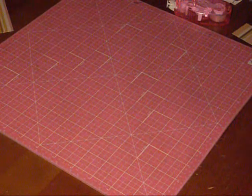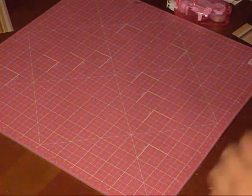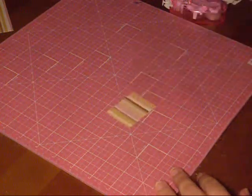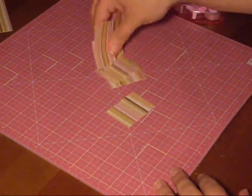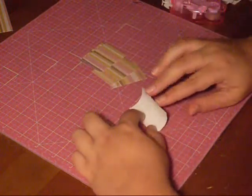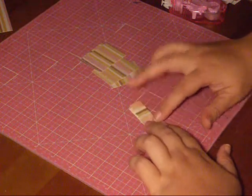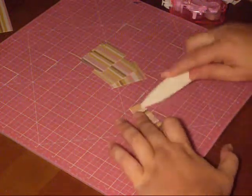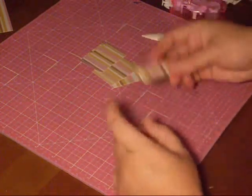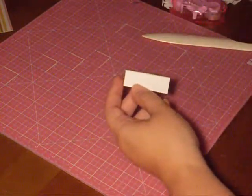Once you have all six of your little pieces, you're going to start off by taking them and folding them in half lengthwise — like so. Crease them up good, so that you're left with about half the length lengthwise.